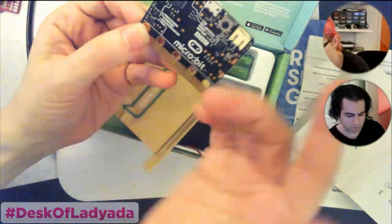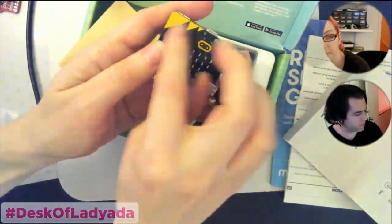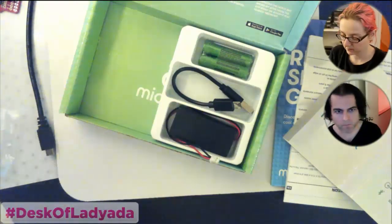There are two little holes so you can sew it onto something. It's a lovely little board. That came in the mail.